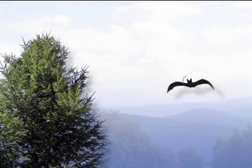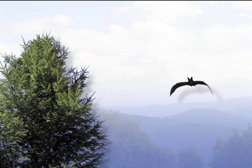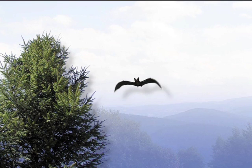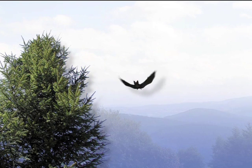Bats emit ultrasounds when they fly. They sense the echoes — that is to say, the ultrasounds that bounce off of objects in their way or off of insects to be eaten. It's the same principle for observing certain internal organs.